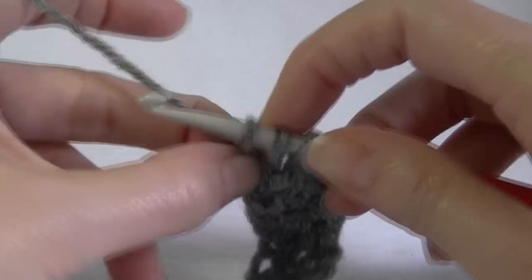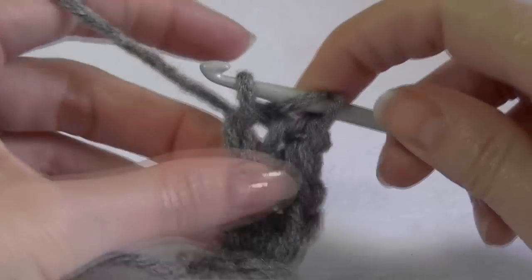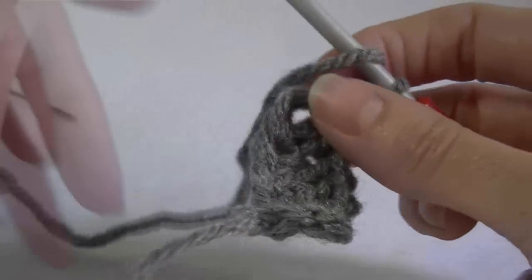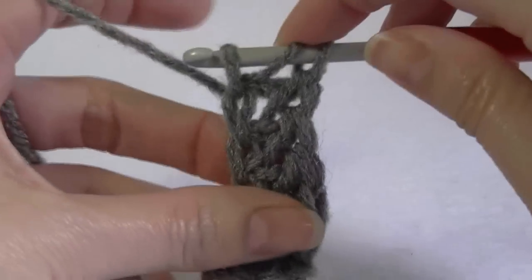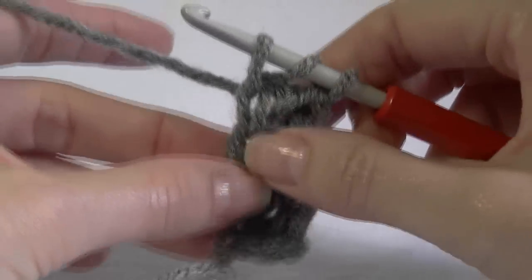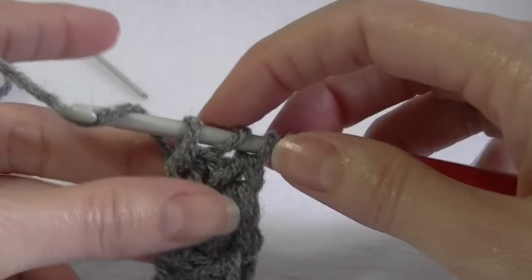So: chain one, hold that chain one, complete your double crochet, yarn over, go into the stitch you're holding and also the back loop. You want this loop to come out in between those two stitches — see how there's a stitch there and a stitch here, forming a V. The loop on the hook needs to come out in between. If it doesn't, pull it out and start again.